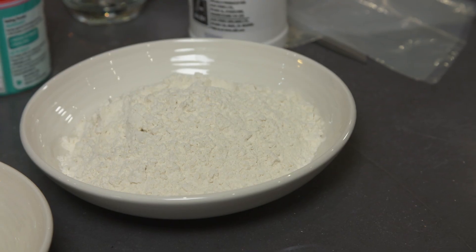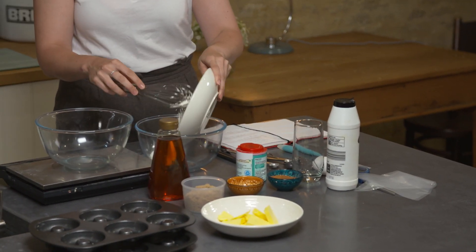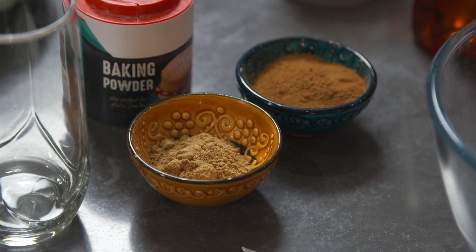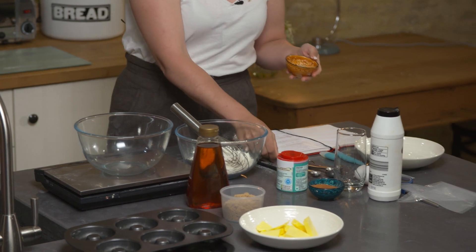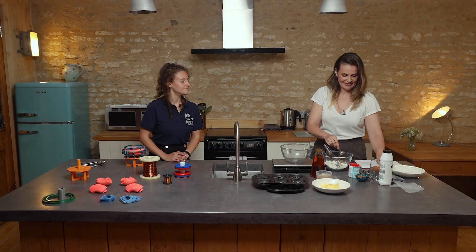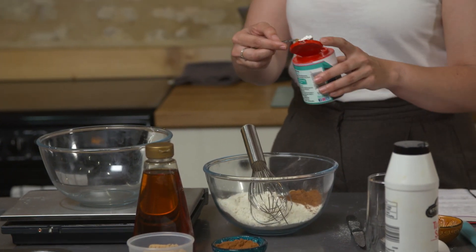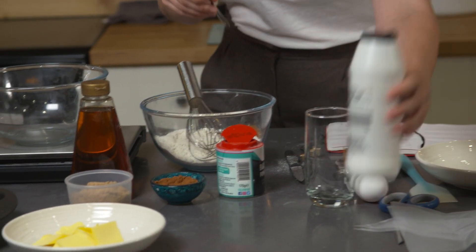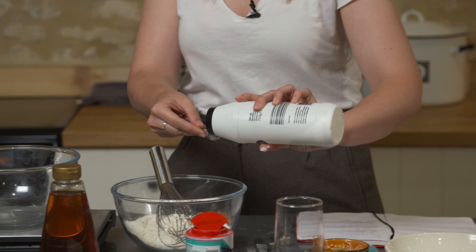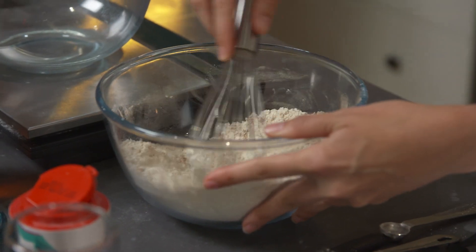So firstly we're going to mix the dry ingredients. I've got 250 grams of self-raising flour — I'm going to put that into the bowl. Next we've got the spices: I have got ground ginger, two teaspoons of ground ginger, and also my absolute favourite which is the cinnamon, two teaspoons of that as well. So we've got raising agents in both the flour and I'm going to add some baking powder as well — one teaspoon of baking powder. And then the last dry ingredient is salt, just as a flavour enhancer, half a teaspoon. And then I'm just going to give those a mix with my whisk just to combine them.